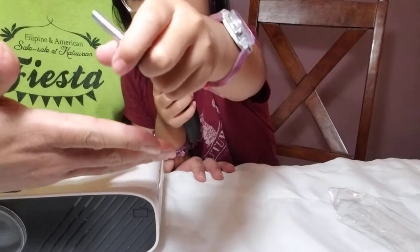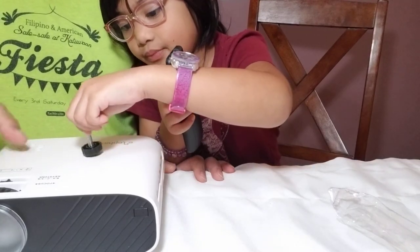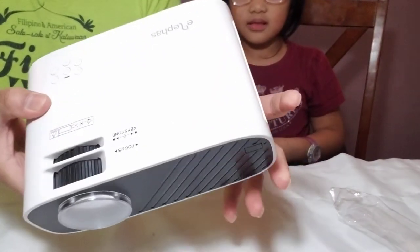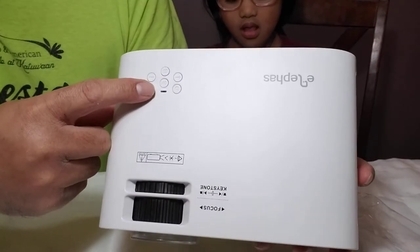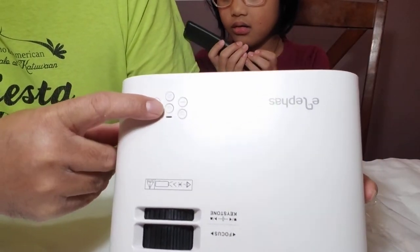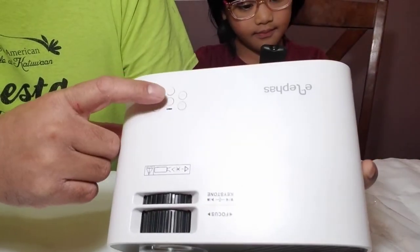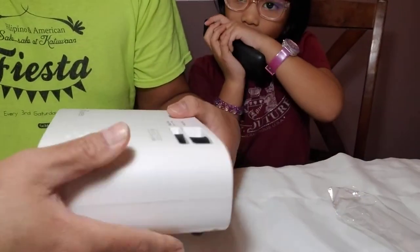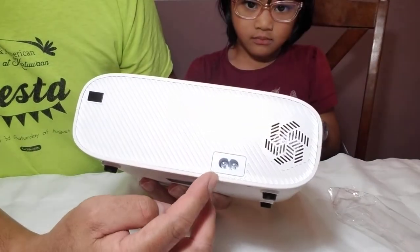Let me show you the projector itself. Up here you can see the control buttons — there's the power on button, the menu or OK button, the source button, and left, right, and back buttons. Back here you can see the fan and the power cord port.